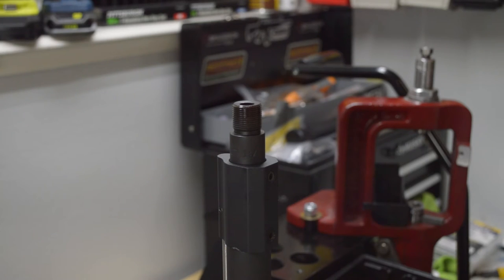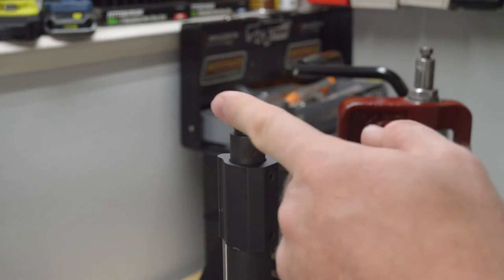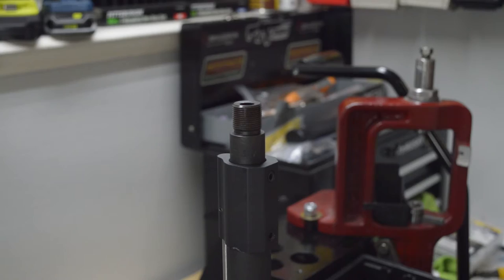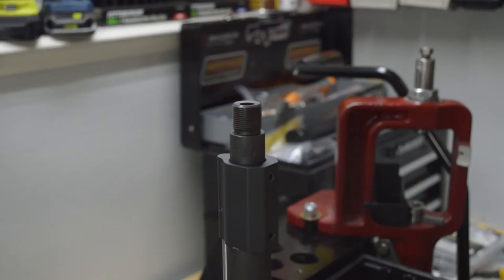A couple of instructions to start. First, make sure your weapon is unloaded. Obviously this is an AR upper — I've got it sitting in a vise so you can just see the threads, and it is unloaded. I've already taken off the thread protector or muzzle brake that was on here. The next step is to get a little oil on this and clean the threads with a brush. I've already got a little oil on here, so we're just going to clean off these threads, make sure that's good and clean.